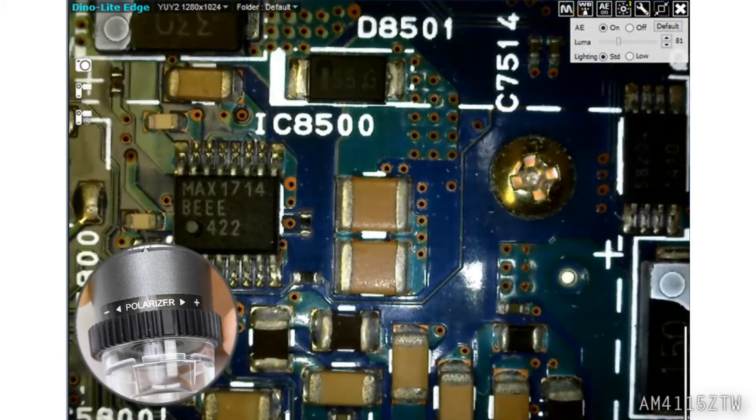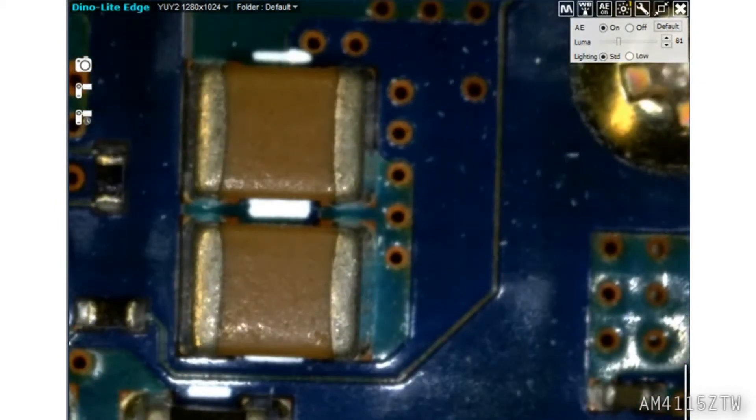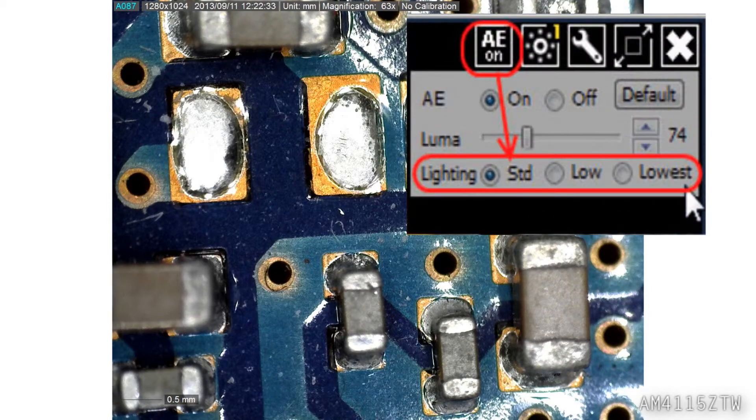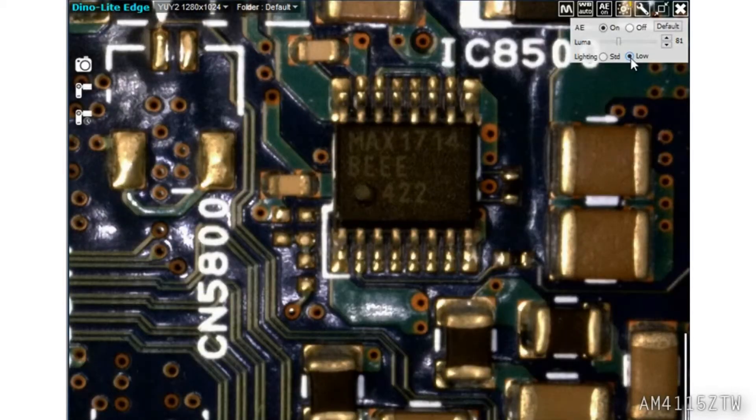This model also has a built-on polarizer which is great for reducing or eliminating glare from reflective surfaces. The auto exposure button has a drop-down menu with useful imaging solutions. Here you can see the live effects of those tools.